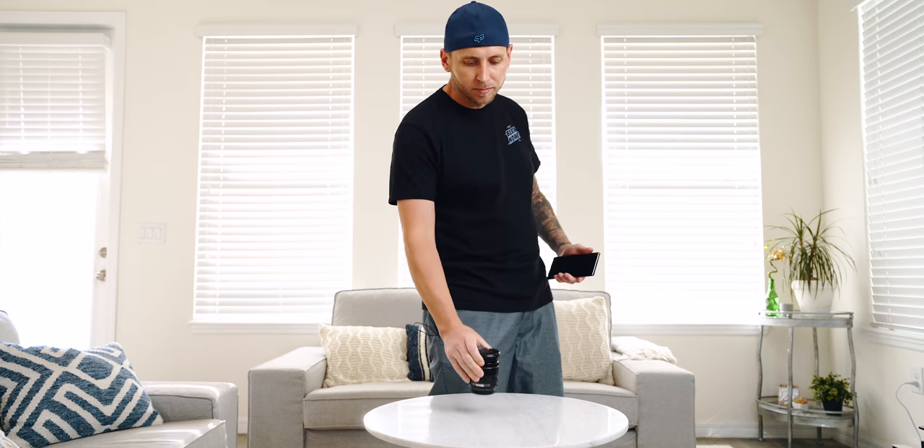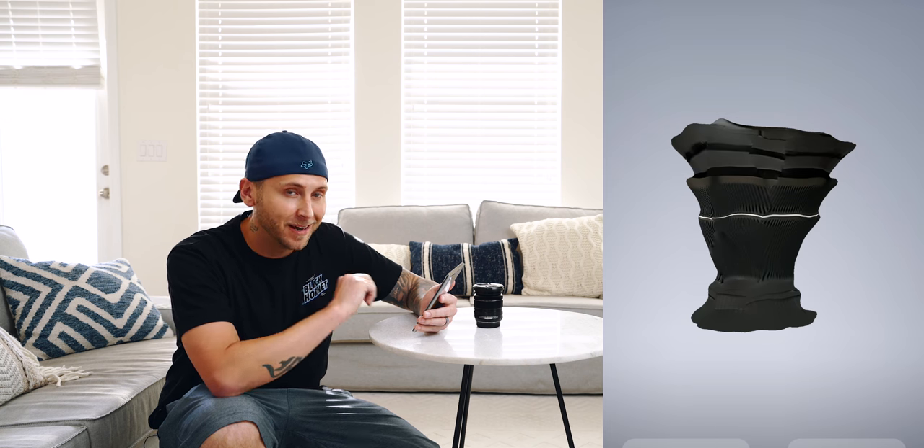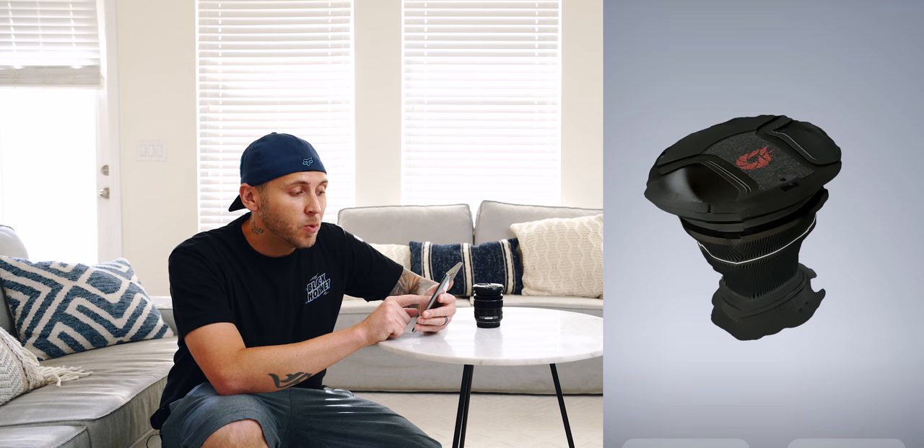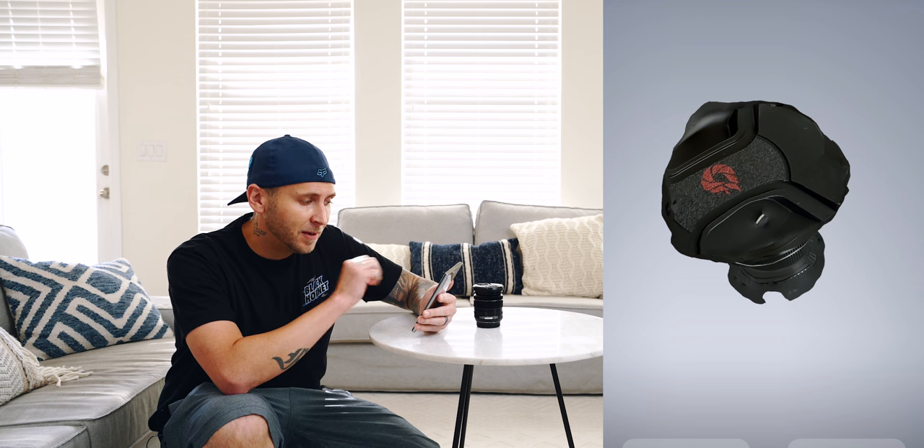Next up, I have a lens. This is the Fuji 18-55 — it's a kit lens — and we're going to do a 3D scan. Out of full transparency, I did do this one a few times and I could not get results better than what you're seeing right now. As you can see, that is not a lens. I don't even know what that is, but it's not a lens. I don't know if it was the shape of this, or the fact that it's so dark because of all the contrast involved, or if it just really messed up the time of flight sensor.